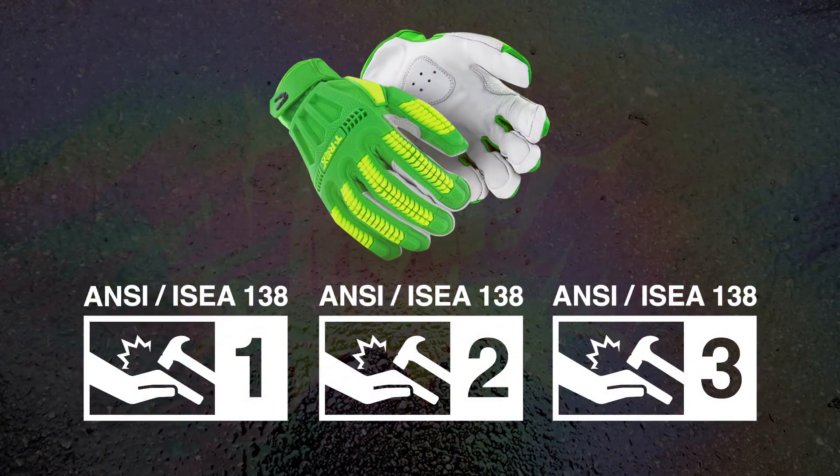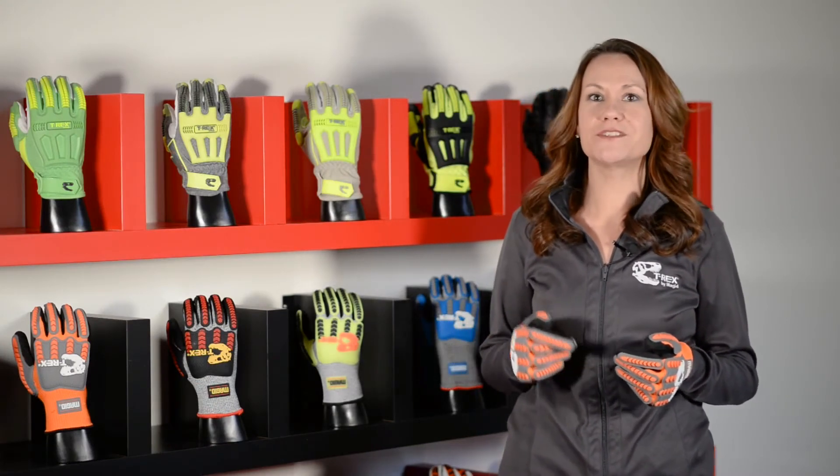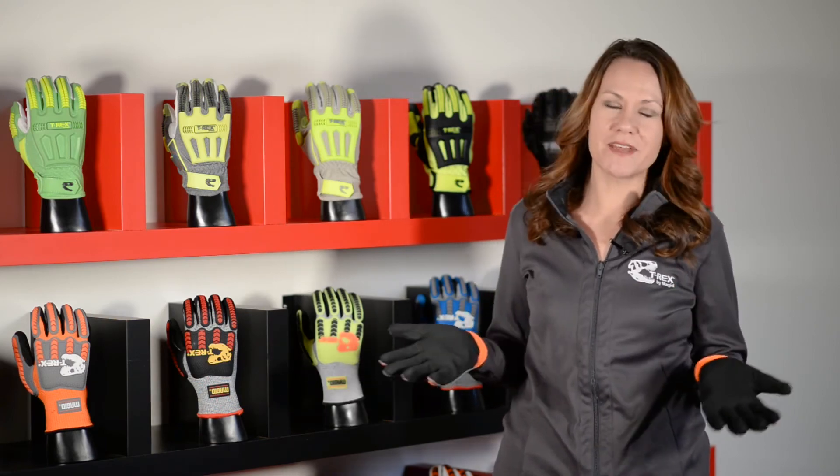1 is the least protection, 3 is the most protection. Although these standards are not mandatory, once they go into effect you'll start to see these ratings on impact gloves. And that's good for everyone because we can all stop guessing.